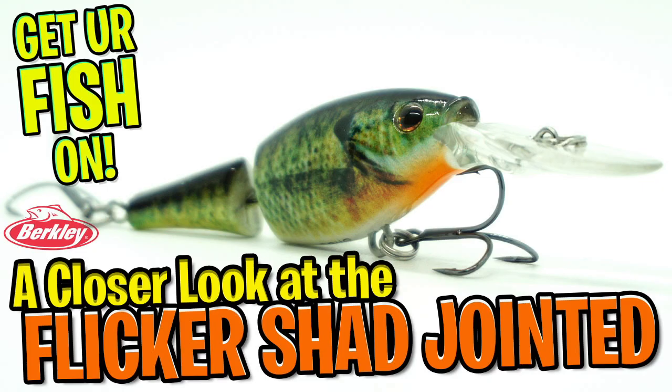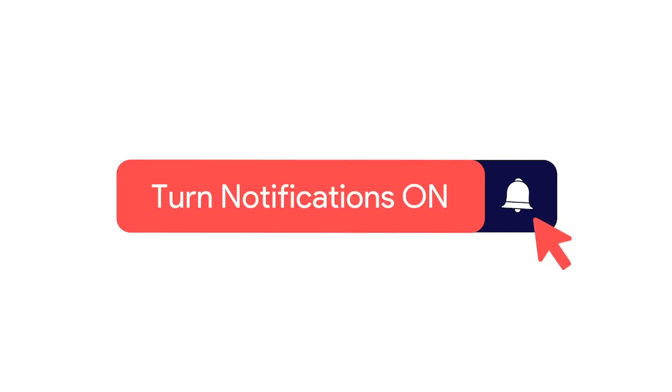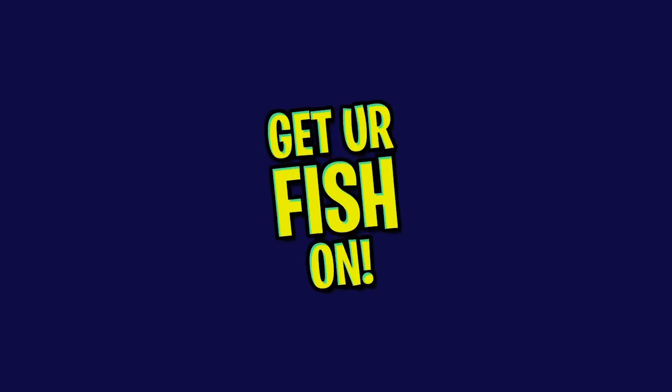Welcome back. Today you and I are going to take a closer look at the Berkley Flicker Shad Jointed Crankbait. Please do me a favor — click that subscribe button, like, comment, and click the notification bell so you know when the next video comes out.